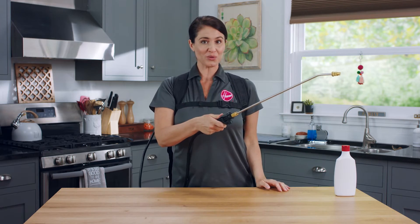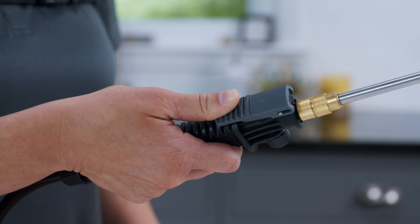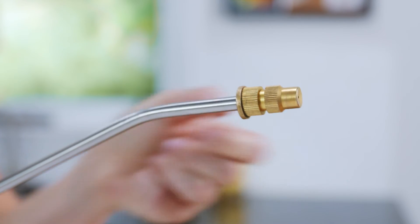Squeeze the trigger to start the flow of liquid. You can lock the trigger in the on position by squeezing down and sliding forward. Rotate the nozzle to adjust from a fine mist to a direct spray.